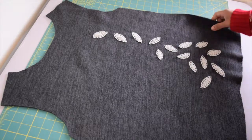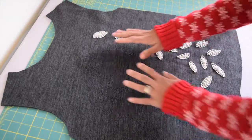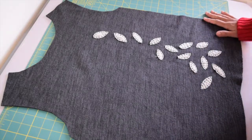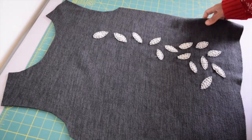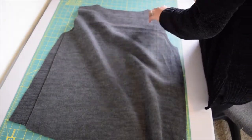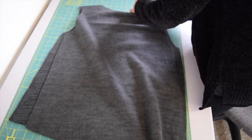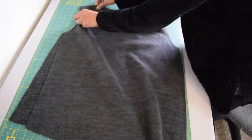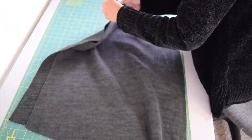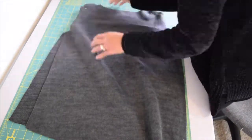Once you've got all of your appliqué sewn on the bodice, we're going to start constructing our sweatshirt. Place your front bodice piece and your back bodice piece right sides together, then pin the shoulder seams in place and we're going to go ahead and sew them.